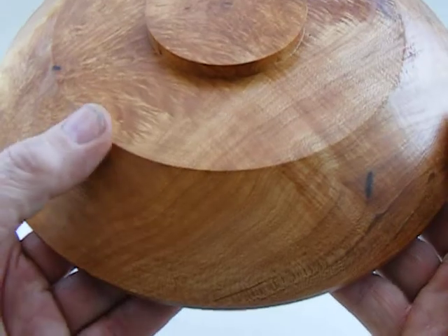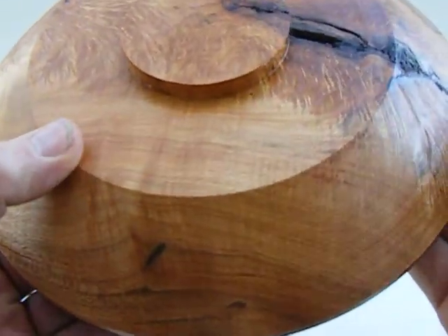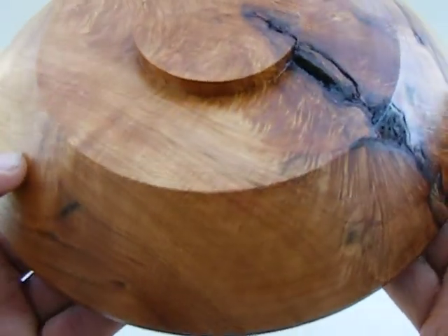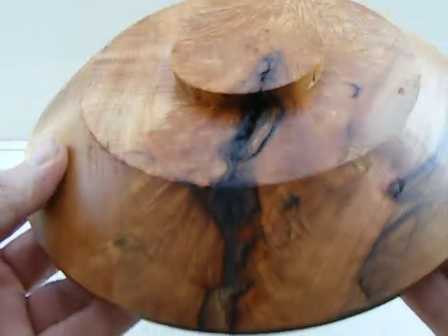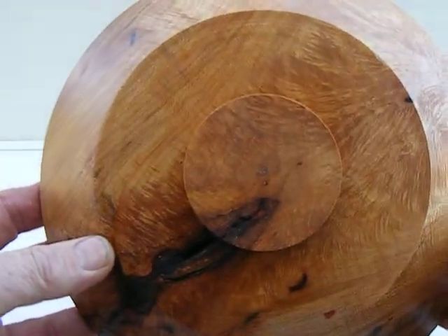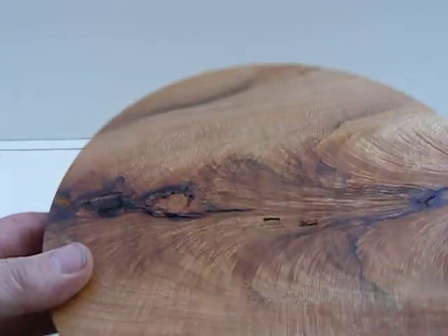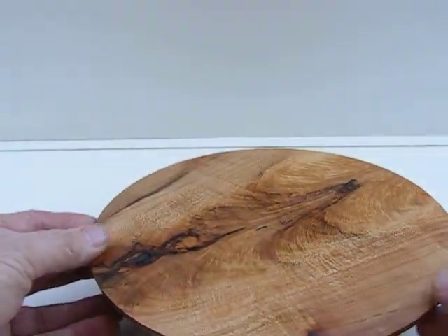I got this listed at one and three eighths. It's actually about a sixteenth shy of one and a half inches. But you can see that bark. It's nine inches by one and three eighths — just shy of an inch and a half.